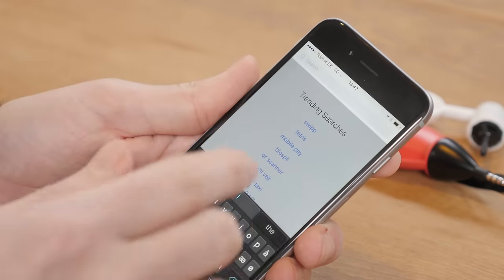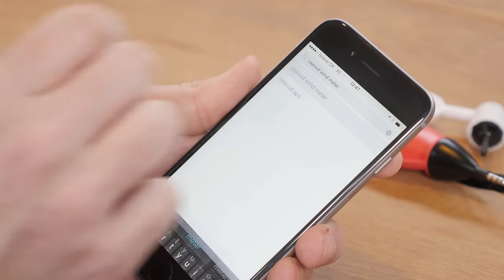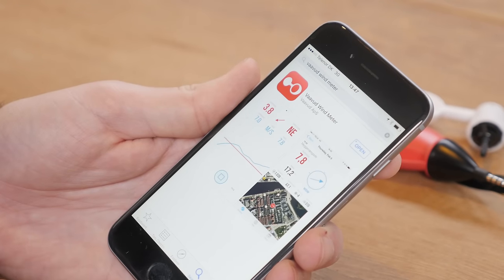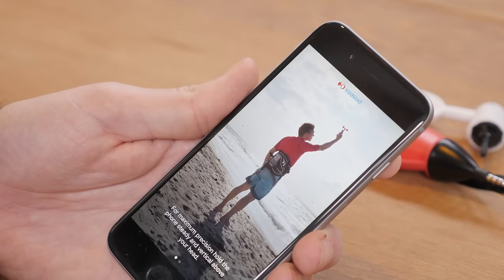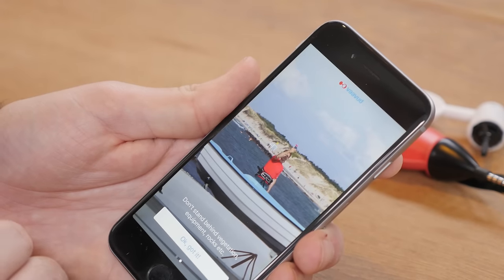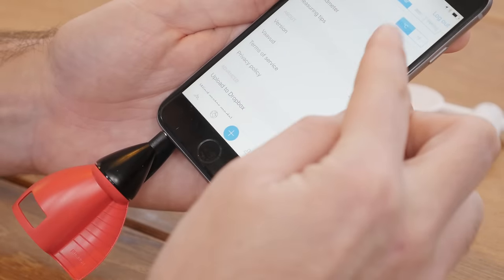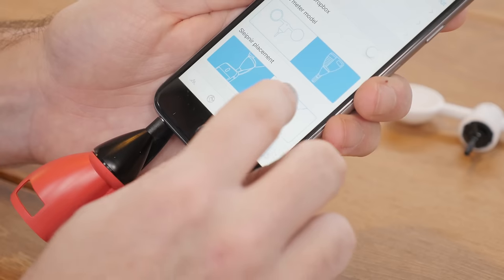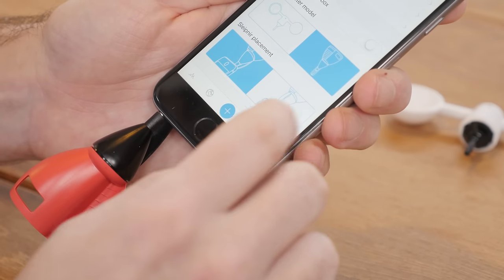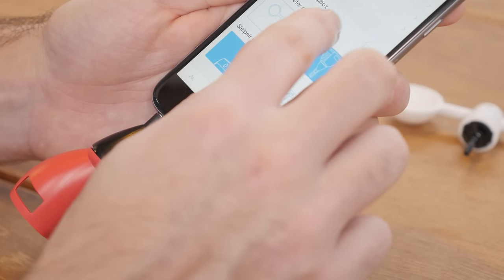For me to be able to use the Mjolnir or the Sleipnir, I have to go and download the Vavud app. In the settings I'll just choose the Sleipnir as the wind meter I'm using, and the clip is located on the back of the phone. So that should be good.